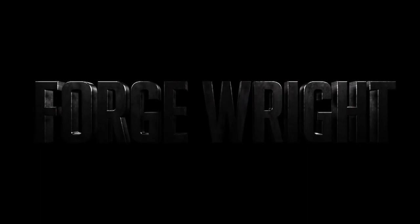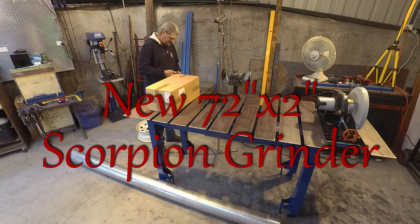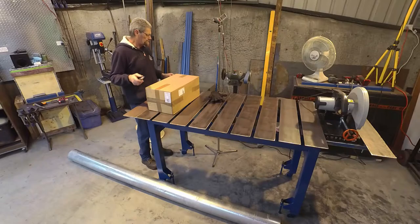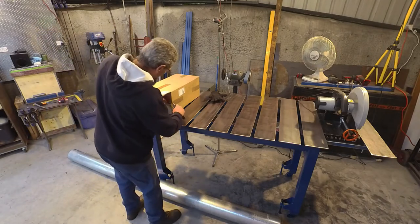Let's roll the intro and get started on today's video. Let's have a look inside this box and see what we've got here. Nice new Australian-made Scorpion grinder. Came from Firepants Fabrication, or Firepants Fab as they tend to be known.